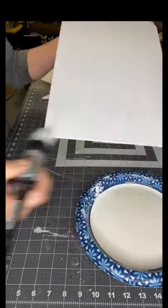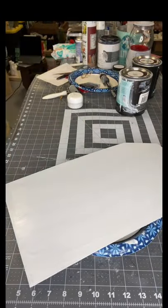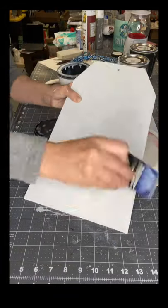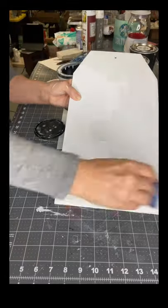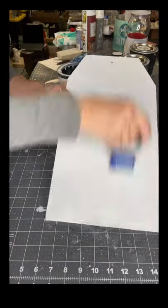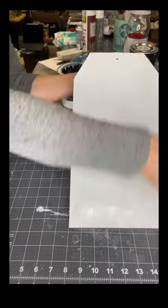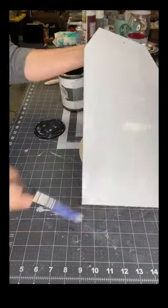Once this was completely dry, I then added One Hour Enamel Clear all over my tag and allowed that to dry. Now my surface is ready for a transfer that I wanted to show you guys.